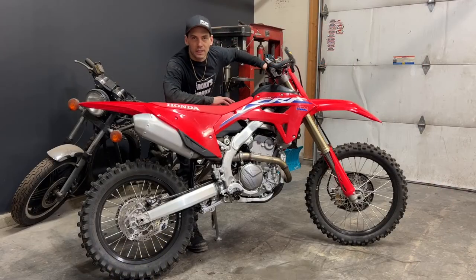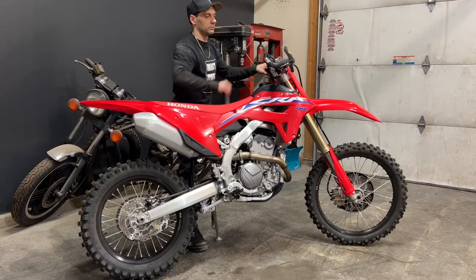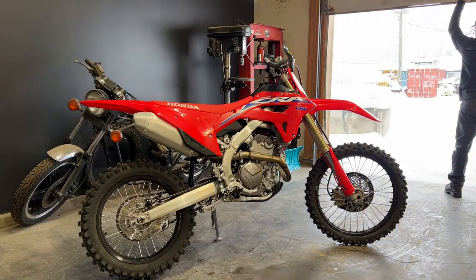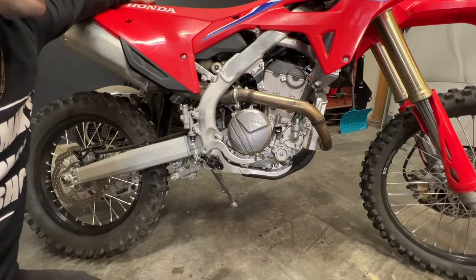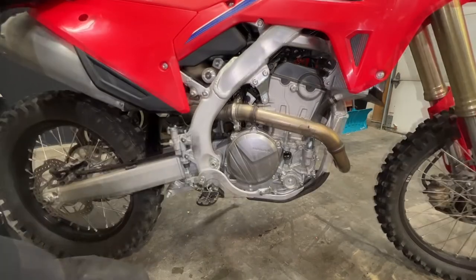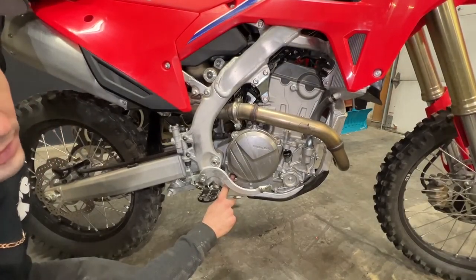Make sure you fire the bike up and then double check the oil level again afterwards. To properly check the engine oil level make sure you stand the bike up straight, then just check the sight glass and make sure the oil level is between the two marks.